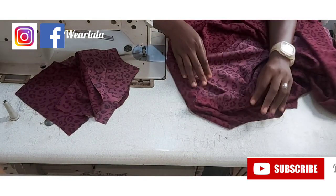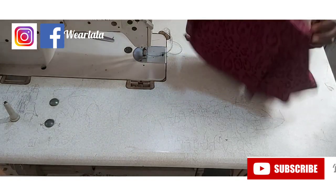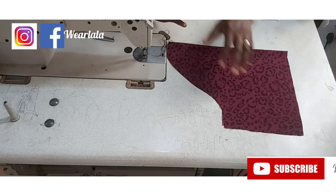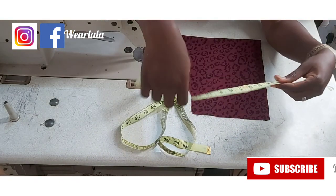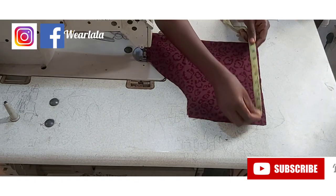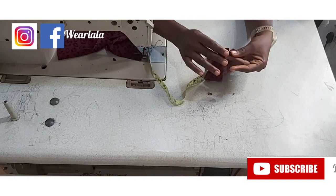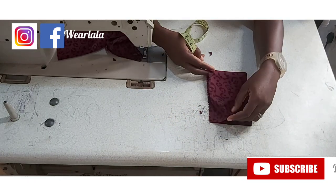Next is to cut our sleeves. I've done a tutorial on how to draft a basic sleeve — I'll drop the link in the description box. The only difference is that I made the armhole measurements a little bit bigger so we can have a few pleats, and I doubled the sleeve opening. For instance, the sleeve opening is about 10 inches so I made it 20, giving me enough fabric to pleat. I also cut out a band — the length of the band is about four inches plus seam allowance, and the width matches my sleeve opening of about 10 inches plus seam allowance.